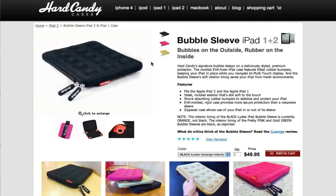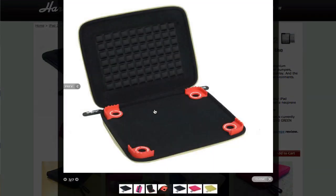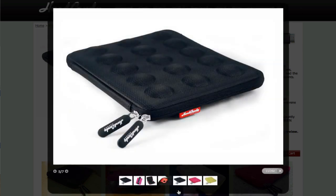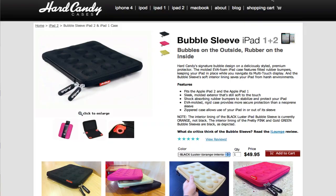Then you've got the Bubble Sleeve from Hard Candy Cases. It fits the iPad 1 and 2, it's rubber on the inside and it zips up so it's like ultimate protection. If you look on the inside, you lay the iPad there and close it — it's a pretty hardy case. It looks a little bulky but good to carry around if you want to throw it in a bag.